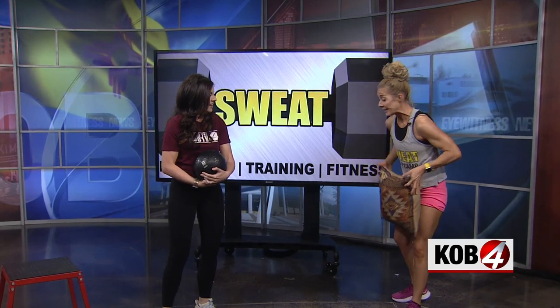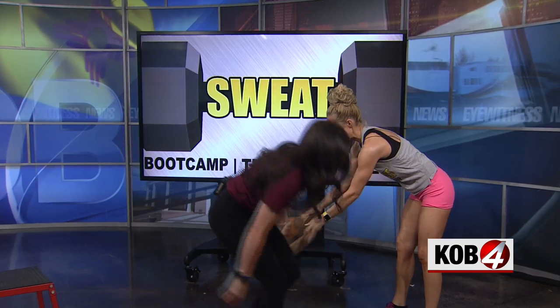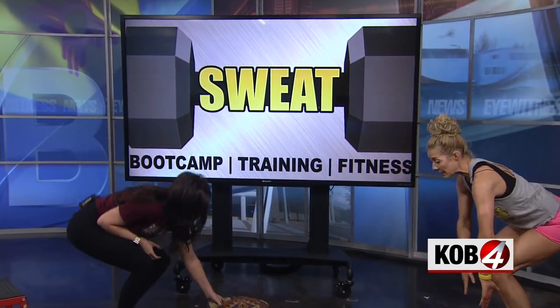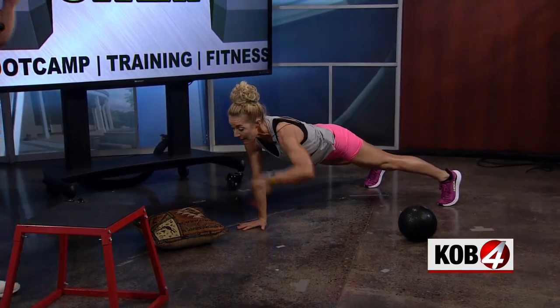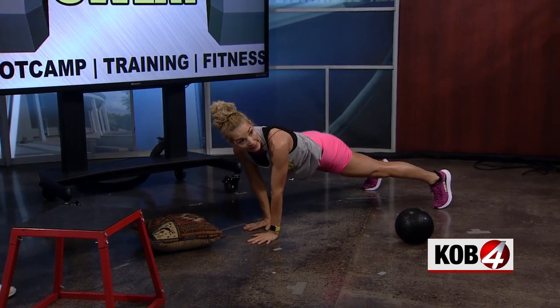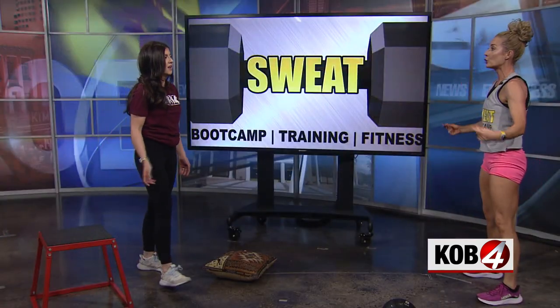Last exercise — we're going to get down on the floor. Danielle, you can put your ball right up here. I'll put my pillow right behind you. We're going to walk out — bend the knees if you need to. We're going to walk out to our pillow or our ball, touch it, hit it. Bend the knees, walk back in, stand up, shoulders back.